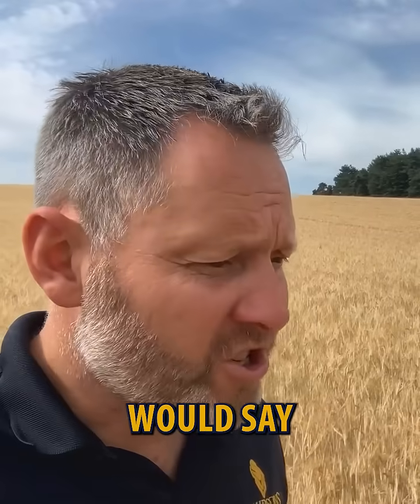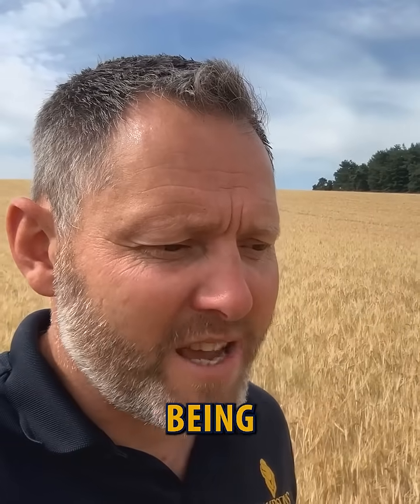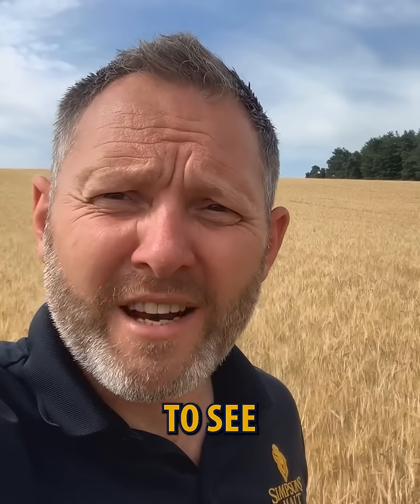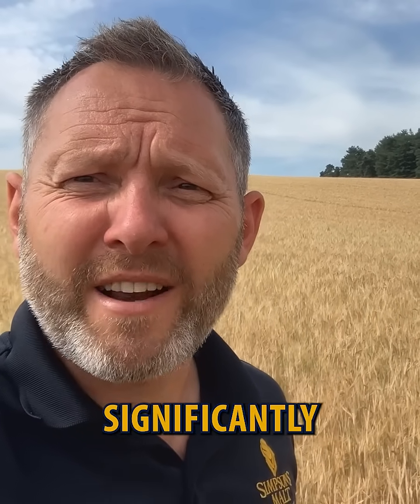On that, I would say that with the ear numbers being so low, the ears that are here are actually pretty decent. I think what we're going to see down here is that yield is going to be significantly impacted by what soil type we're on.